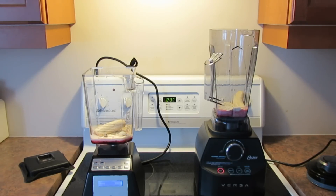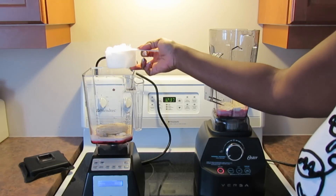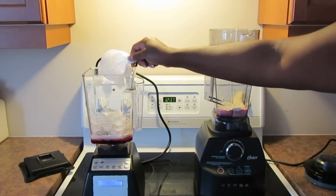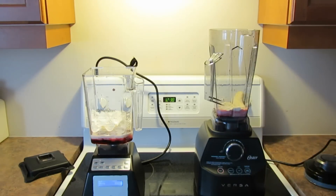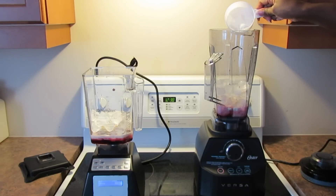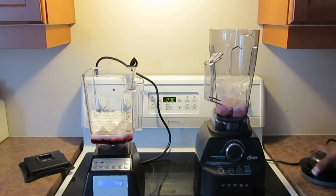I'm calling that just under one cup of liquid, so I'm going to put in just under three cups of ice because it should be a three-to-one ratio. Since I have the frozen banana, I'll do about two and a half cups of ice rather than the full three. I'm just trying to eyeball it and I hope that's good.